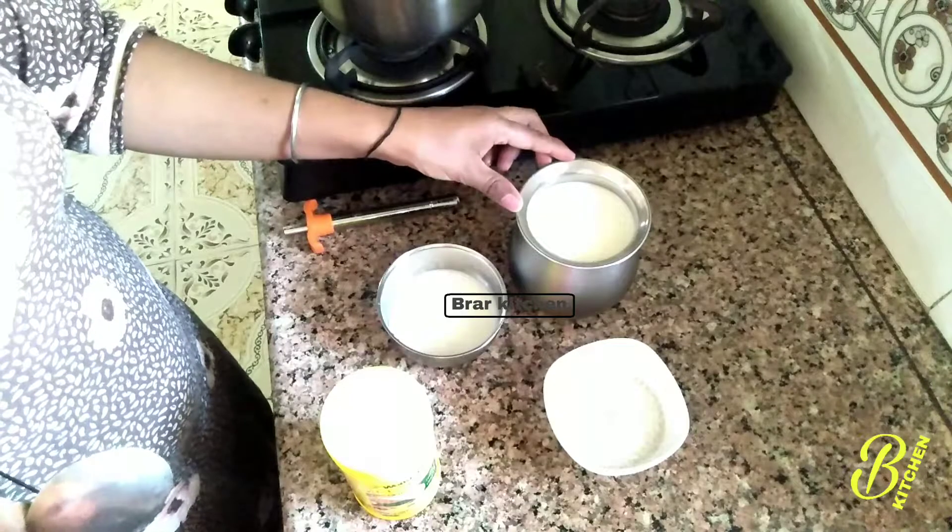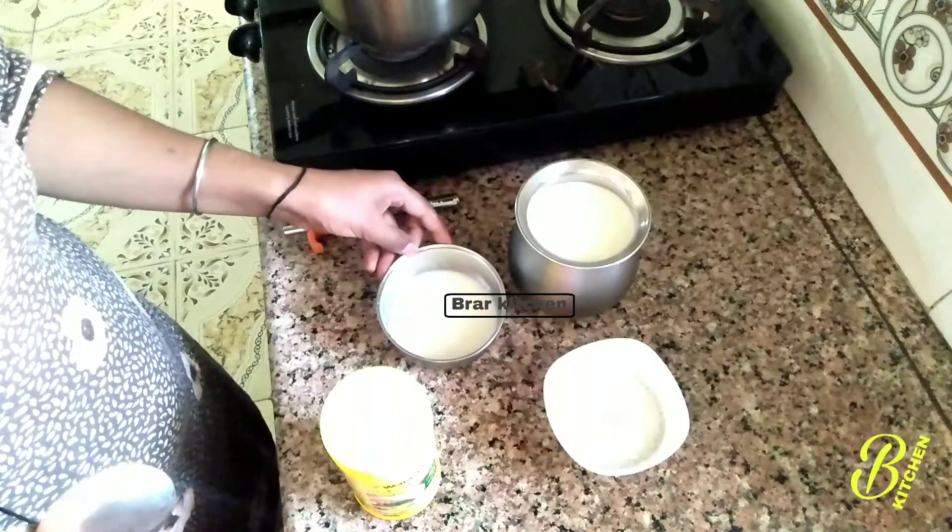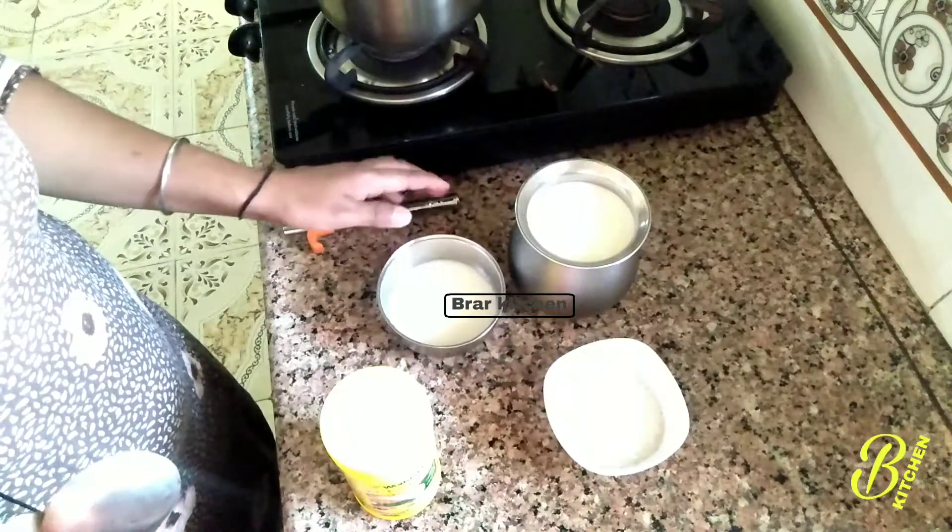Hello everyone, today you can see the fruit custard. We have made the fruit custard — add a little custard to get started.